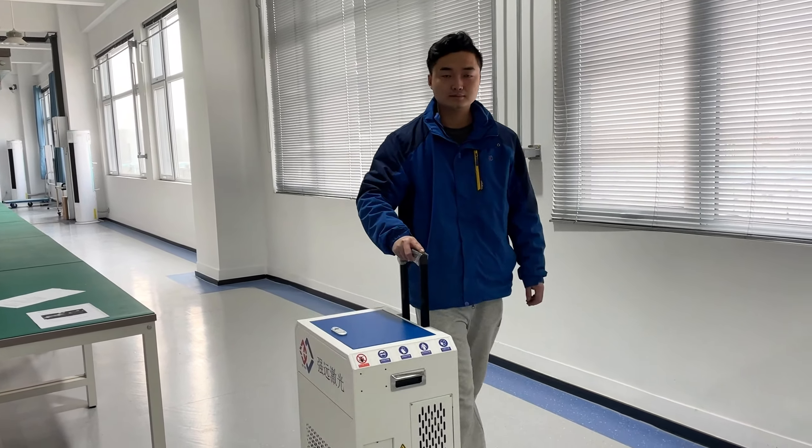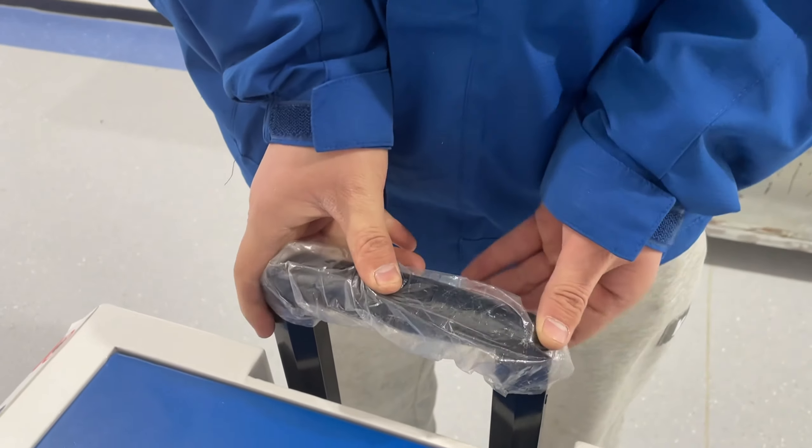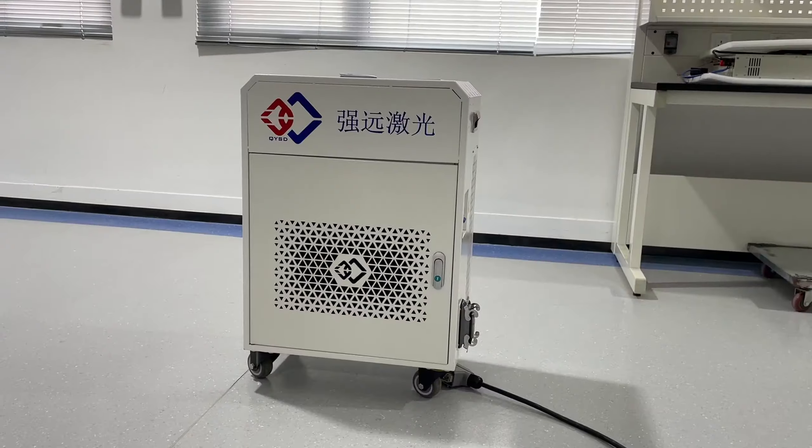This is a luggage-type laser cleaning machine that is easy to move. The overall appearance and components of the machine are displayed here.